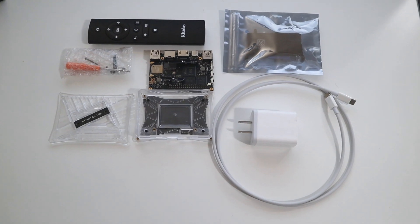Hey guys, what is going on? It's Don here from Nova Spirit Tech and today we are going to be taking a look at the Khadas Vim 3. So let's get started.